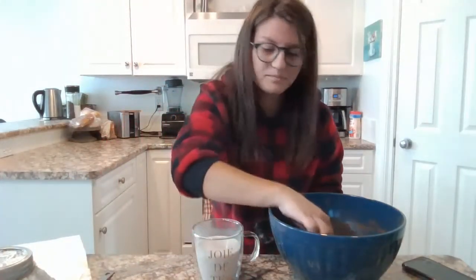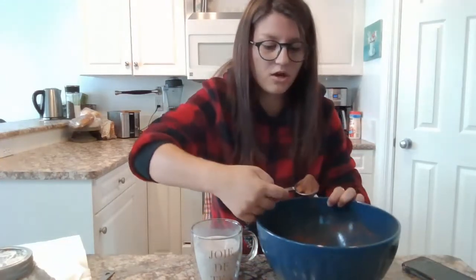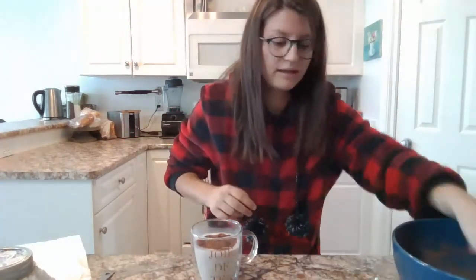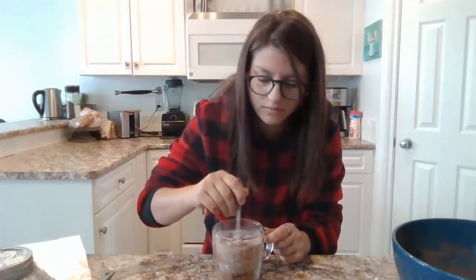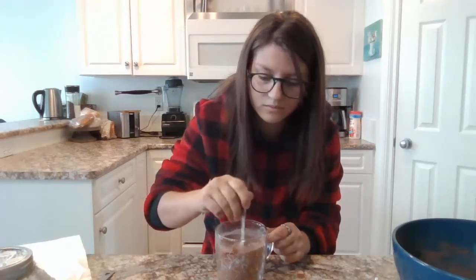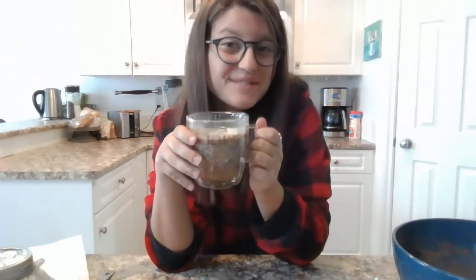Now that I have my warm milk, I'm going to add in two tablespoons of my hot chocolate powder. Before I take a sip, I'm just going to add in a couple more marshmallows. And now it's time to try it!